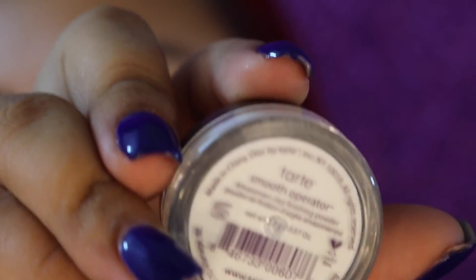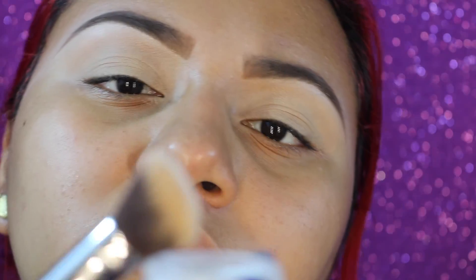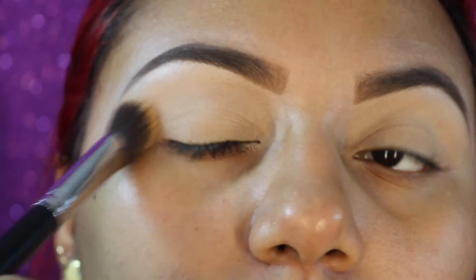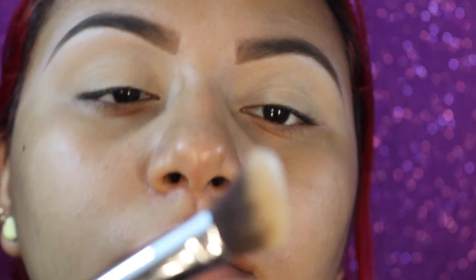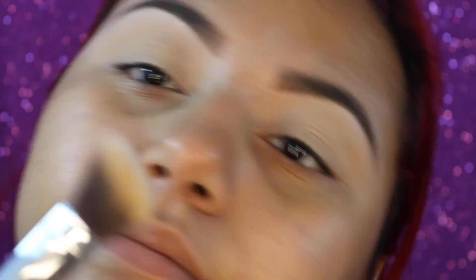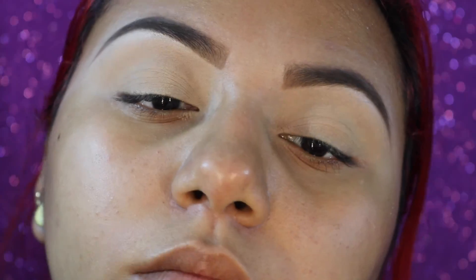Now I'm going to go in with the Tarte Smooth Operator all over the lids. I believe I got this in one of my Ipsy bags — not sure which month. I'm just going to buff this in all the way from the inner corner to the outer ends of my lids, just to make sure that everything is set and ready to go.